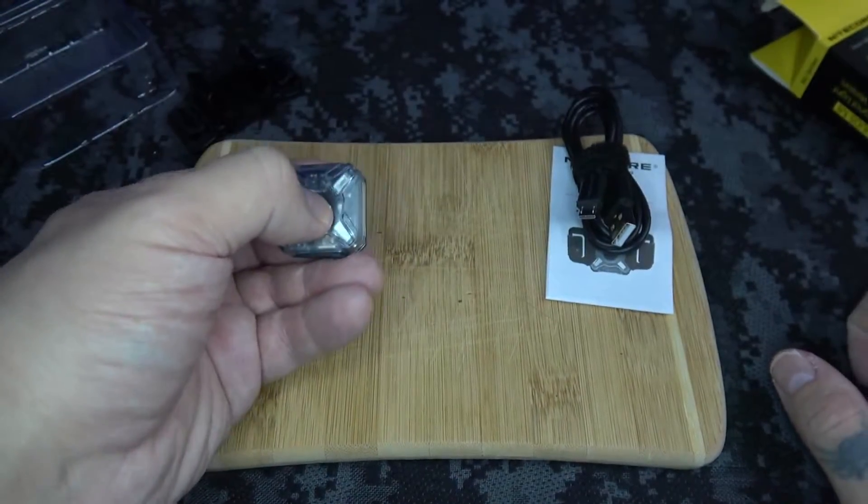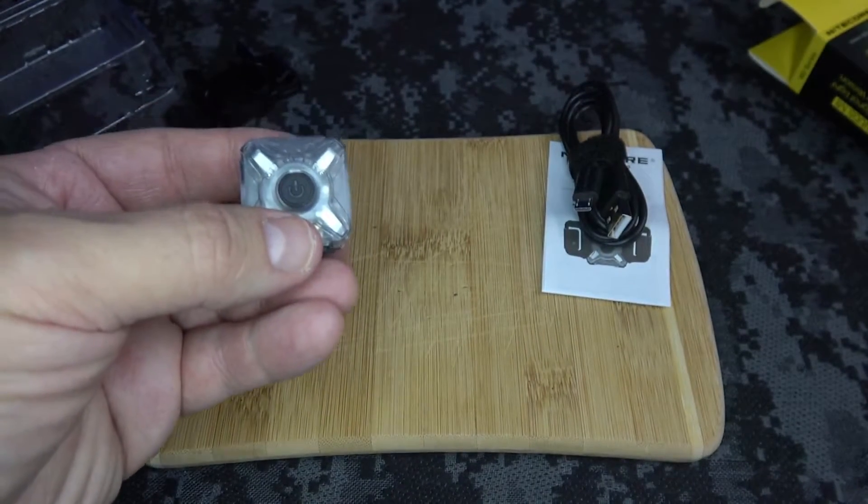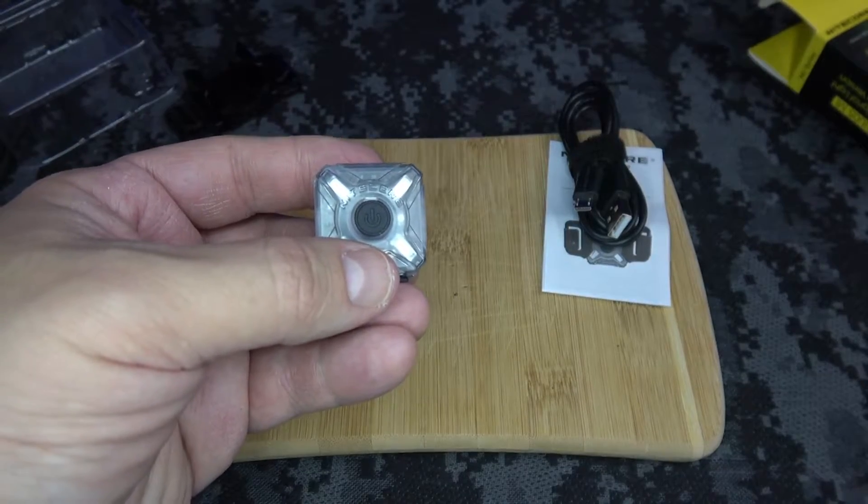So basically, this is how you turn it on — it'll flash. I'm going to go into night vision mode right now to kind of show you and demonstrate how this works.